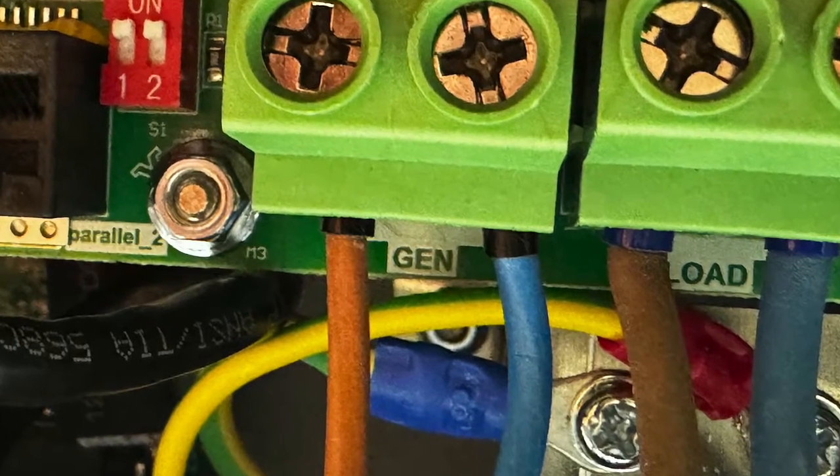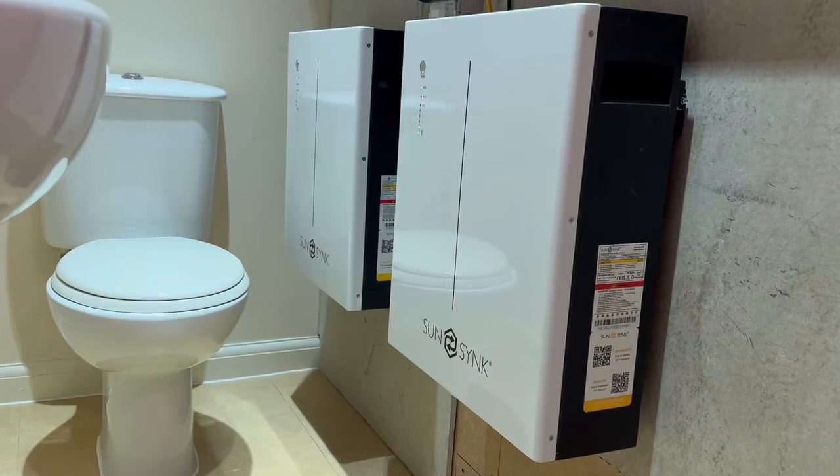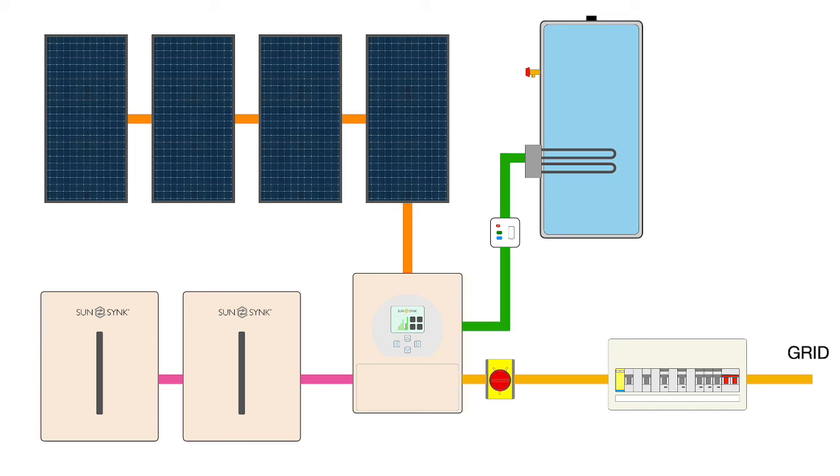It works slightly differently from an energy diverter by using a defined amount of power from the batteries when they are full. A sign that an installation is producing excess power is when the batteries are at 100% — so at this point we set the auxiliary output to switch on, and the immersion heater will draw its full rated power from the battery. To avoid depleting stored energy, we limit the battery power available for water heating by switching the auxiliary output off when the battery level falls below 90%. The auxiliary won't switch back on until the batteries charge back up to 100%, so we're modulating power to the immersion heater using a small amount of battery capacity.